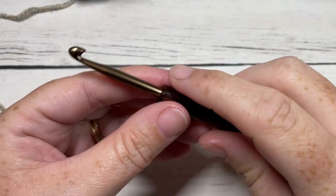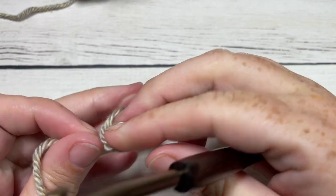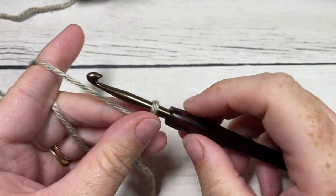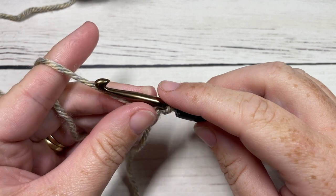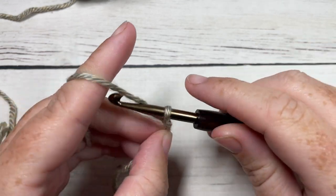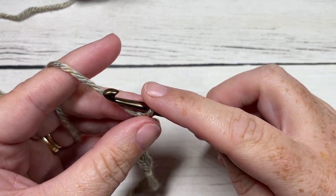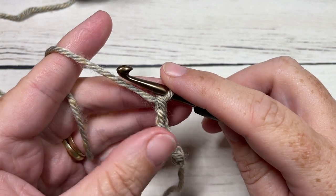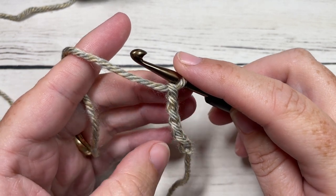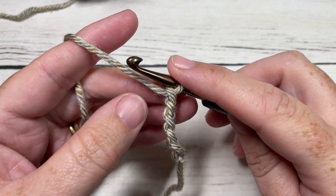Our blanket is worked in rows, so we're going to start by taking our Color A and making a slipknot. My finished blanket was a total of 48 by 52 inches. If you'd like to work a similar size, you're going to begin by chaining 235 chains. If you'd like to change the size — I'm going to work a small swatch today — all you need is a foundation chain with an odd number of stitches. I'm going to start by chaining 35; for the full blanket you'll want to chain 235 stitches.